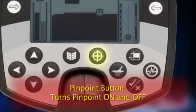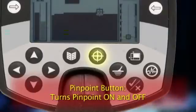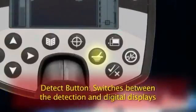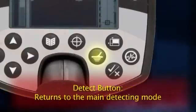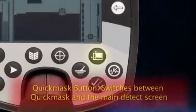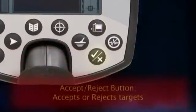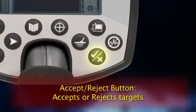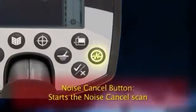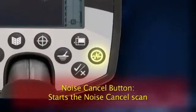The pinpoint button turns the pinpoint function on and off — knowing exactly where the target is helps you dig less and recover targets faster. The detect button switches between the detection and digital screen displays, and returns the E-Track to the main detecting mode from anywhere within the menu system. The quick mask button switches the display between quick mask and the main detect screen. Pressing the accept/reject button just after passing the E-Track over a target will either accept or reject that target. The noise cancel button starts a scan so the E-Track can find the quietest of 11 different operating channels.